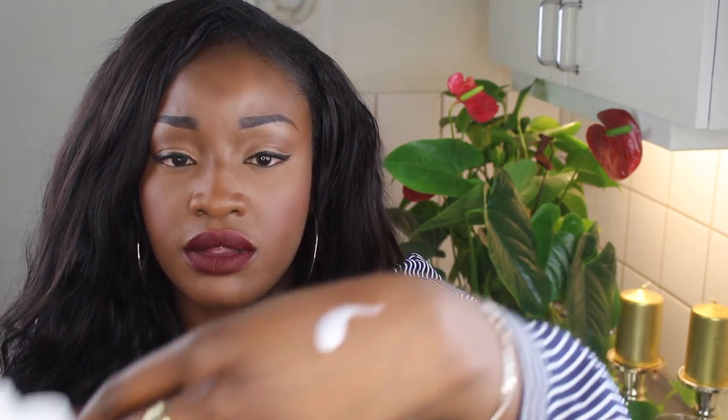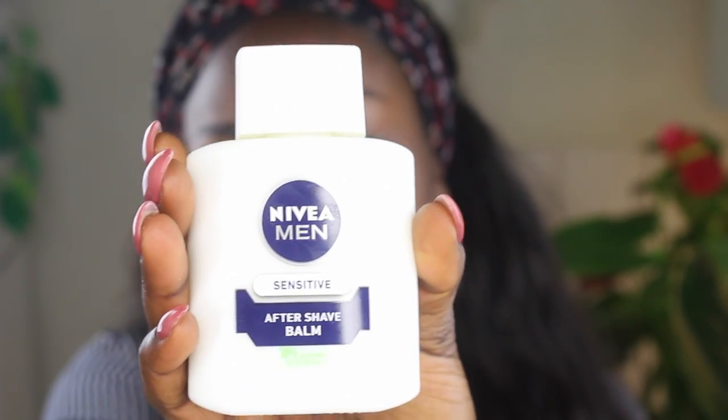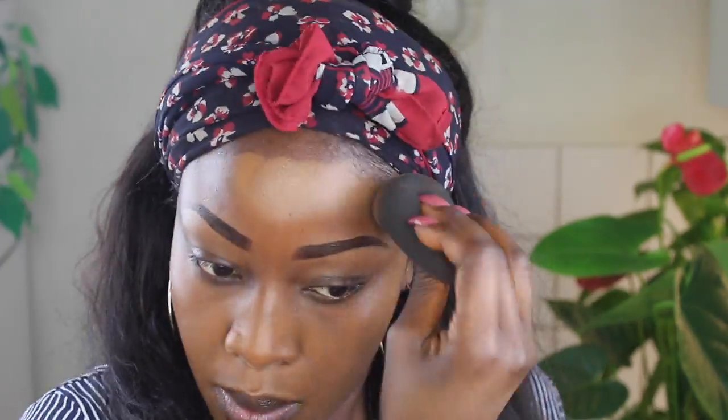My everyday primer is the Lancôme pore eraser — I use it every day and after four months of daily use it's still three-quarters full. I really like the finish it gives because it actually covers my pores and looks really nice. Here I'm applying the Nivea aftershave balm as a primer, letting it dry before applying foundation. It felt very sticky to begin with but my foundation adhered to it quite well by the time I was done.